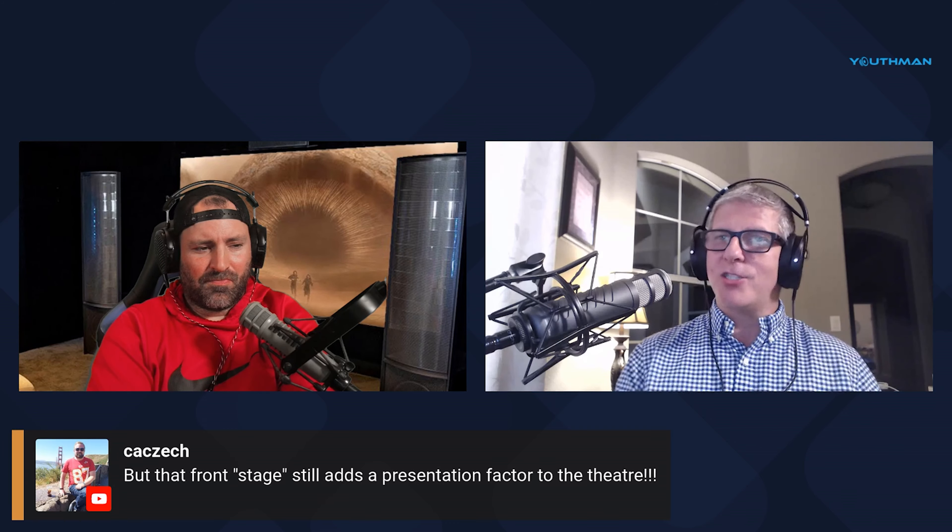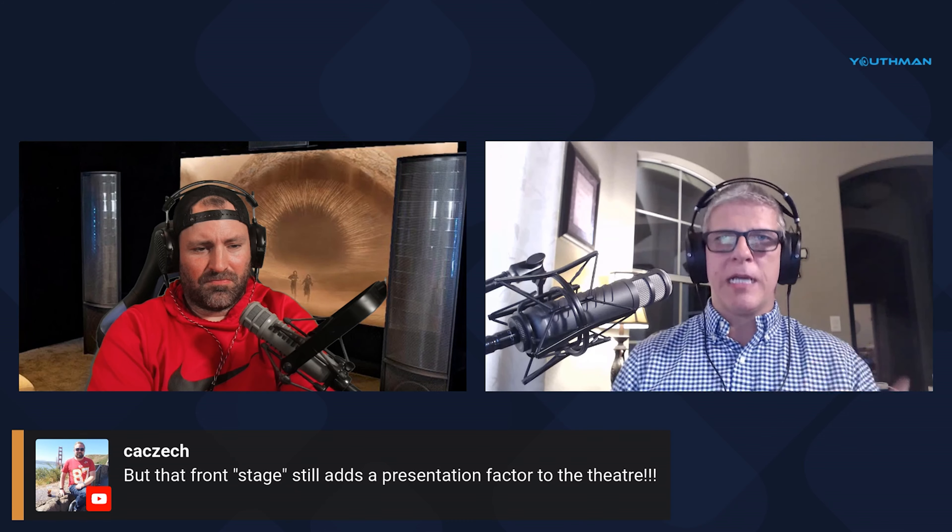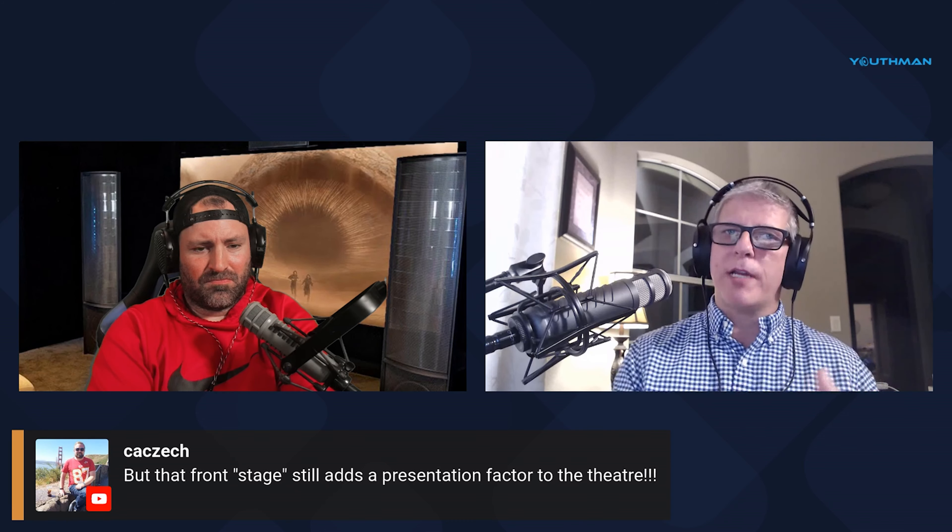I have LEDs around my screen but would never watch a movie with them on — too distracting. For family game nights on the PS5, I'll leave them on since we're not focused on the 4K image. Ryan puts LED lights behind his Martin Logans, and Jonathan on the podcast has RGB LEDs behind his JBL line-array speakers, which gives you so much flexibility to create a cool vibe — just make sure you can dim or turn them off for movies.